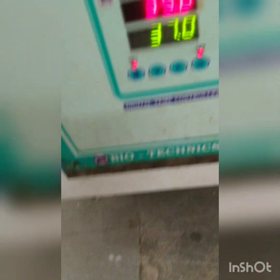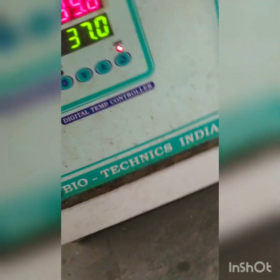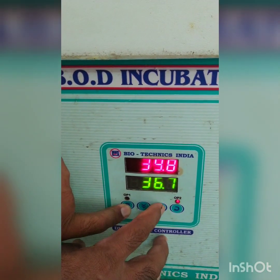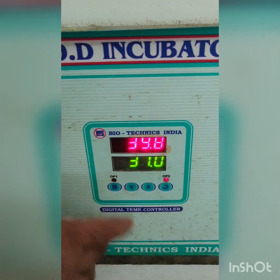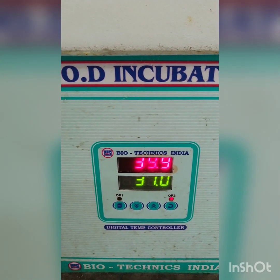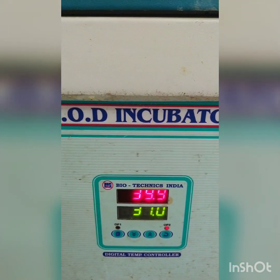Now we have kept the samples in the incubator, which is maintained at 37 degrees Celsius. We adjust the temperature to 37 — currently it is showing a slightly higher temperature but it will come down. We will maintain it for 24 hours. Tomorrow we will see what happens to those tubes, and especially the Durham tube. If they develop gas, it is an indication that bacteria are present. The next part we will see after 24 hours.